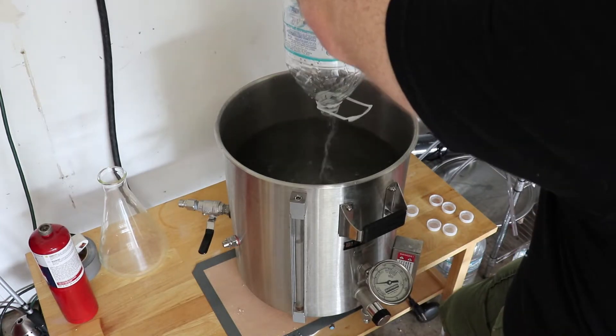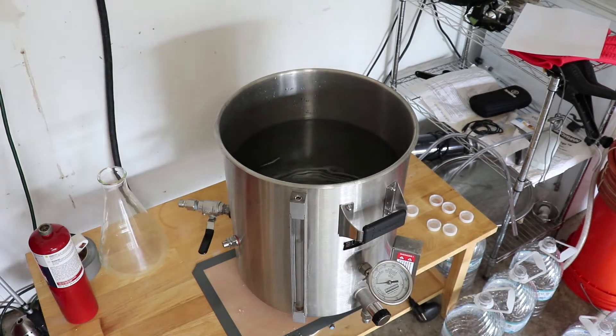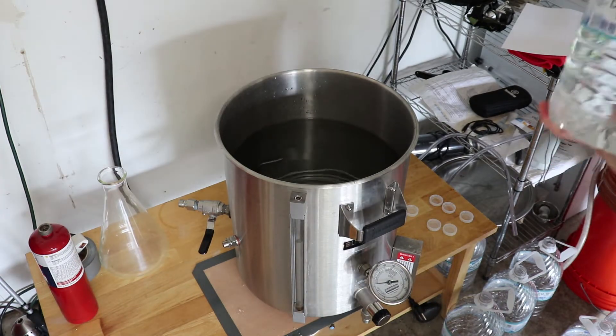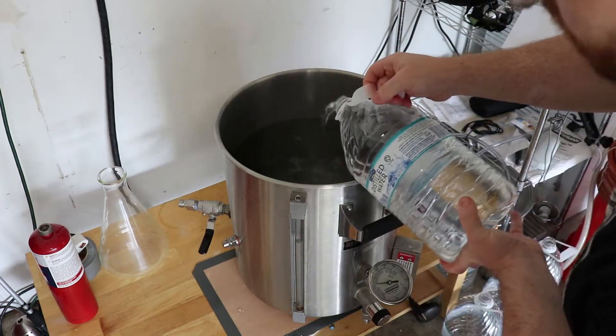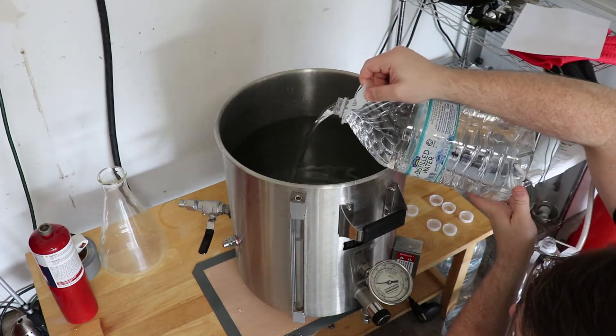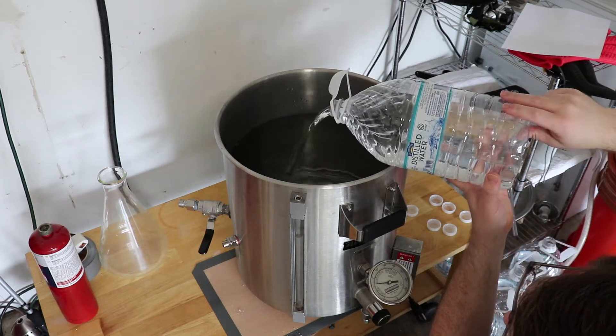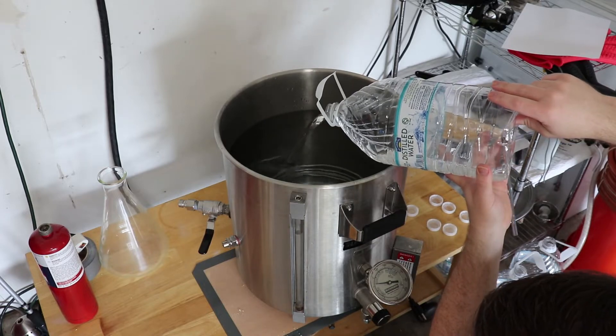The brewing system is made up of two pots. The bottom pot is the brew kettle, and the top pot is the mash tun. You start off by adding all the water you're going to use in the entire brewing process. For this recipe, I needed 8.5 gallons of water, so I went ahead and added all of that to my brew kettle and then brought it up to temperature — in this case, about 152 degrees.